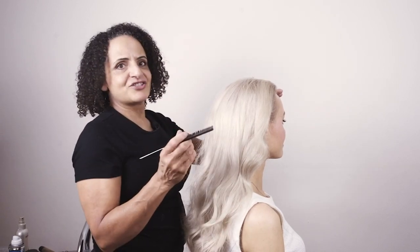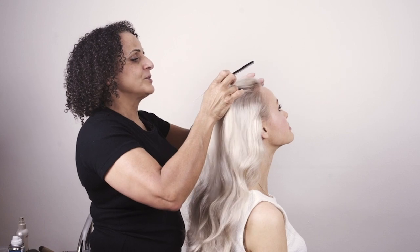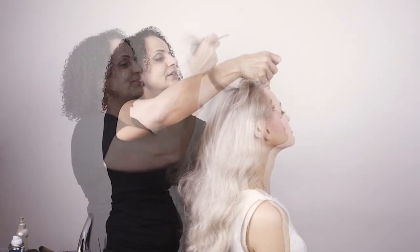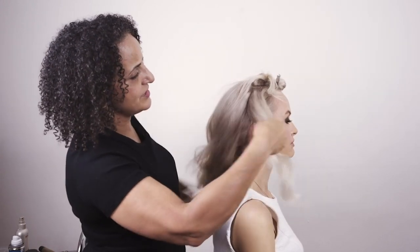I'm going to show you how to create a fabulous ponytail on Olga. Let's start by sectioning the hair. I've already prepped Olga's hair with a little bit of mousse and some salt spray and I've blow-dried the hair. I'm going to section the hair — the front section and our side sections.